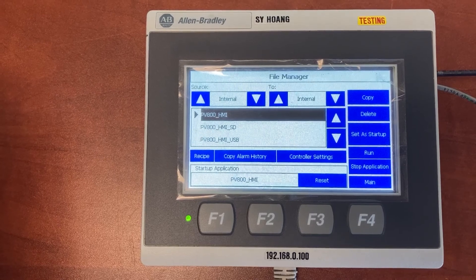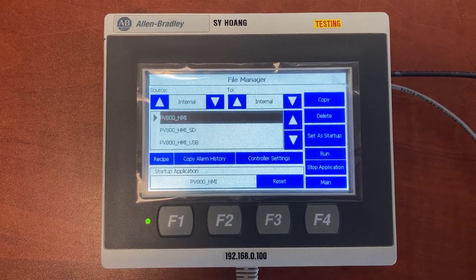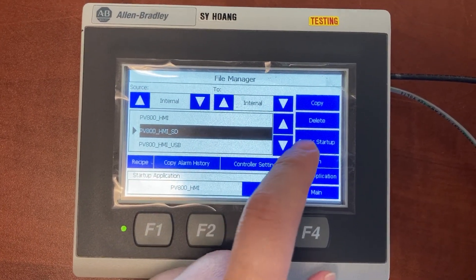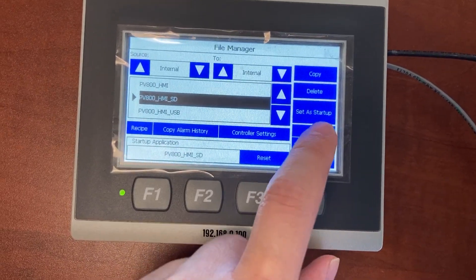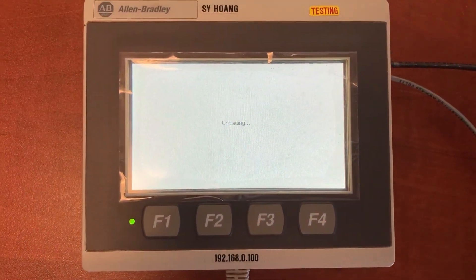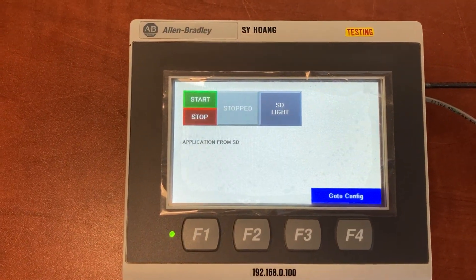You can now remove both the USB stick and the microSD card from the HMI. Let's try the application just copied from the microSD card. Set as startup. Run. This is the HMI application that was just copied from the microSD card.